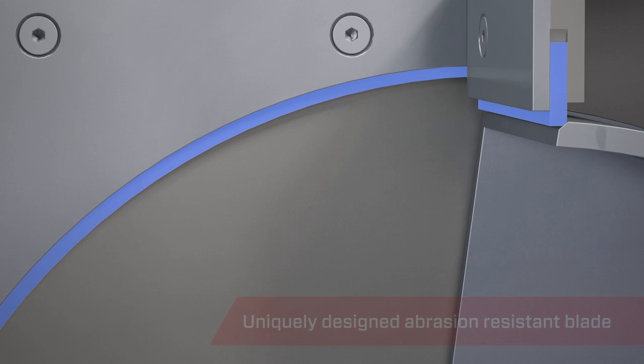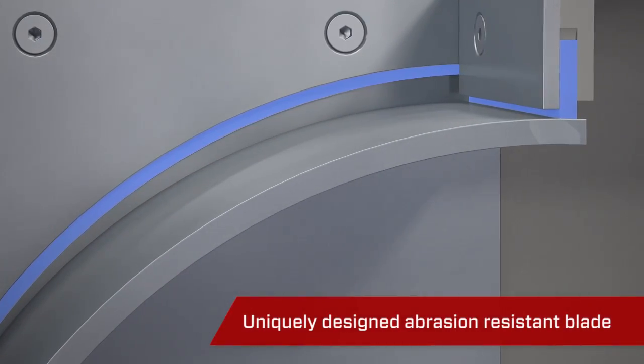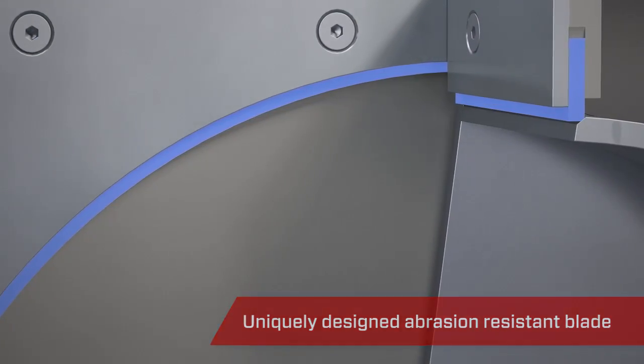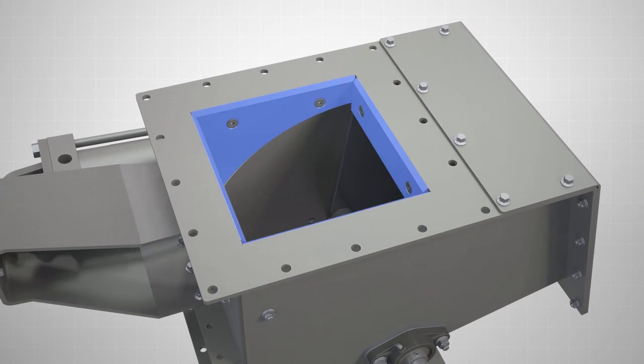Combined with the uniquely designed abrasion-resistant blade, the Vortex RBG provides consistent sealing while minimizing material trapped between the seal and blade.